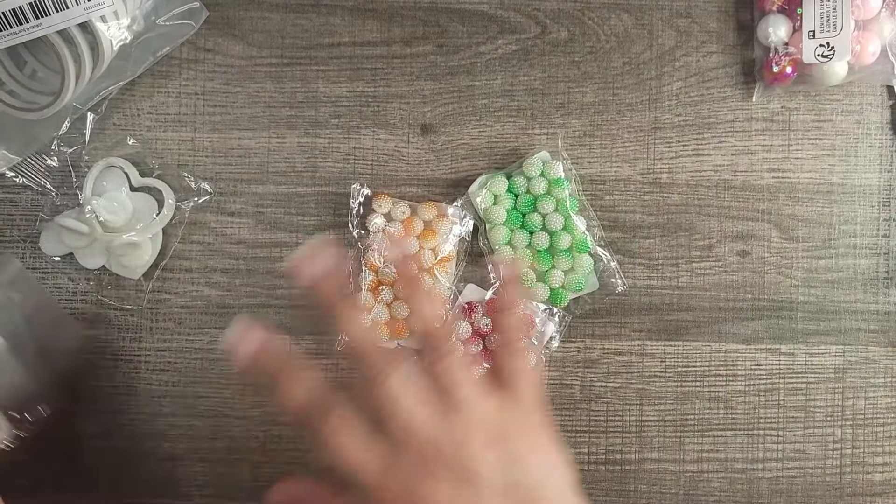This is a new one I picked up — also hearts, but beadable with a hole on top. You get yellow, darker pink, light pink, and a pearl color. Really pretty!